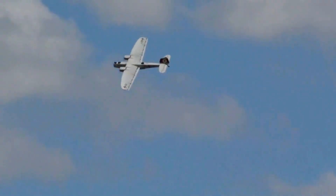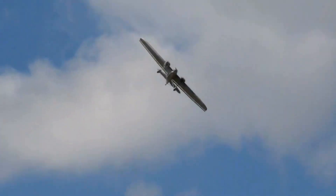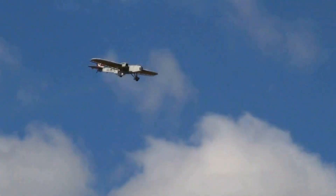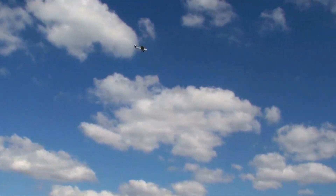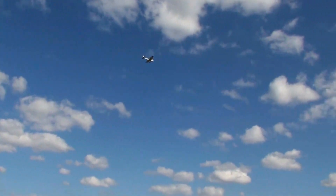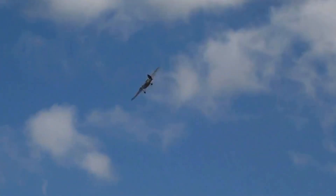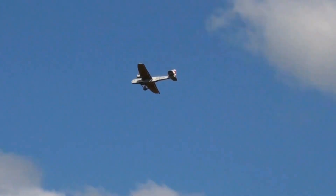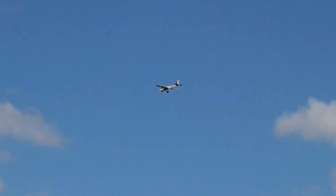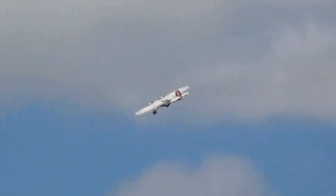One of the provisions of the armistice that was signed at the end of World War I was that the Germans could not build bombers and fighters, so they set about building airplanes that were supposed to be transports but could somehow be very easily converted to military use. Imagine that.